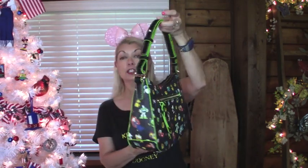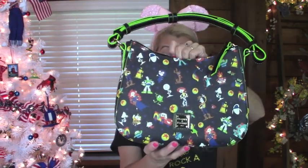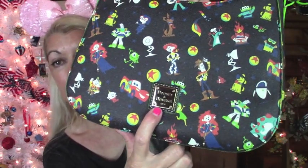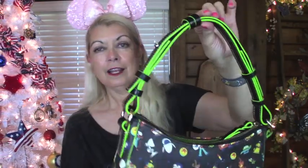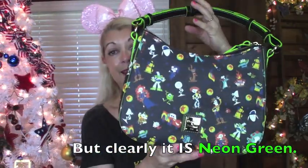This is so, so pretty. Now, this is a coated cotton, and it has the embossed metal label — the Dooney and Bourke label, if I can get it to show. And it's — they called it neon green, and I guess it is. I don't know if I would have called it neon, but hey, they made it, I guess they know.